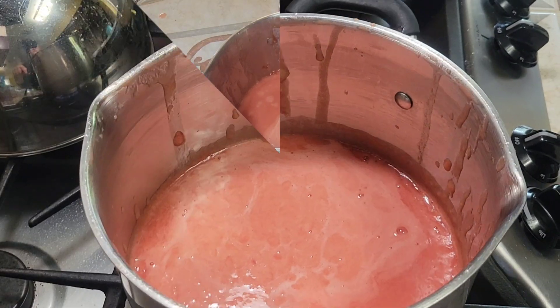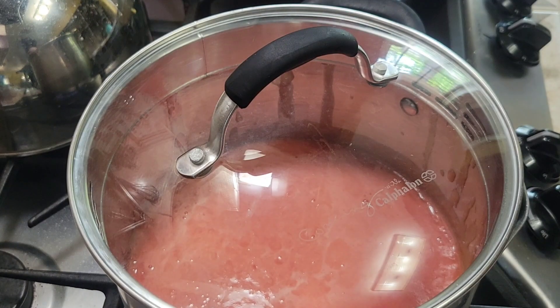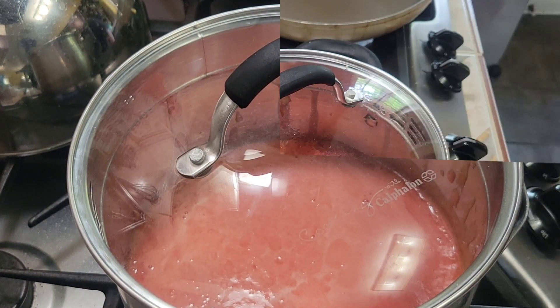After all the tomatoes are processed and strained into the soup pan, I let this simmer for about 15 to 20 minutes.